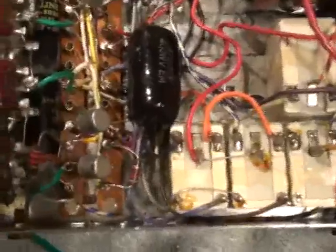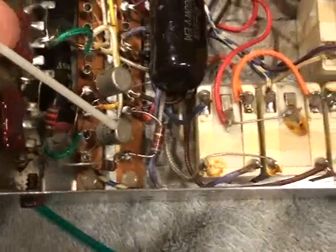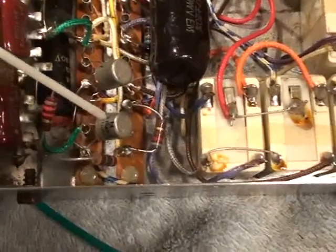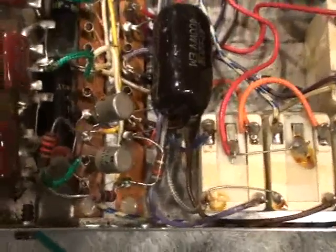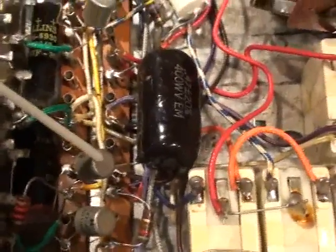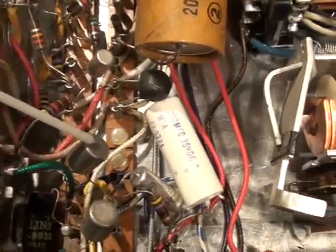Looking inside the chassis here, we're going to look at the transistors. The 37.75 kilohertz controls the on/off volume stepper relay, followed by the 38.75 kilohertz, which controls the mute. Next is the 40.25 kilohertz, which controls channel lower, and the last is the 41.25 kilohertz for channel higher.